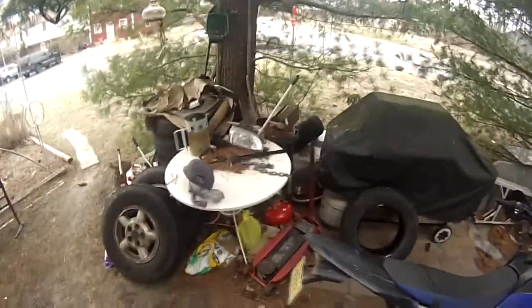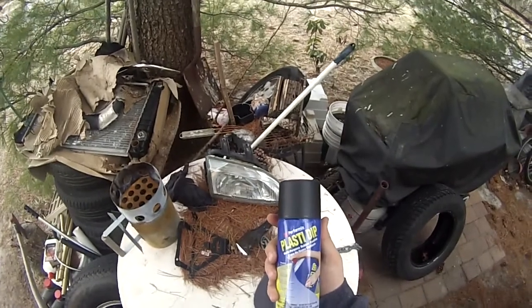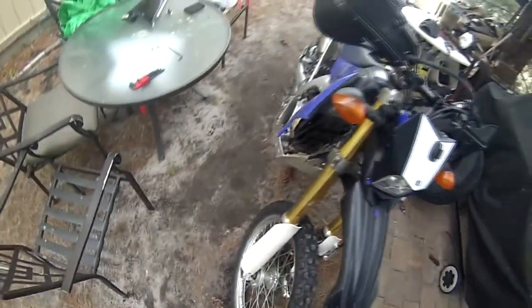Yo, what's up guys, NJ Bike Life. Today I'm going to be doing Plasti Dip. I got this matte black color and I'm going to be putting it on the blue parts here on the bike, this blue part here, and also these white parts that used to say Yamaha. So anything white or blue I'm going to be making black, hopefully.